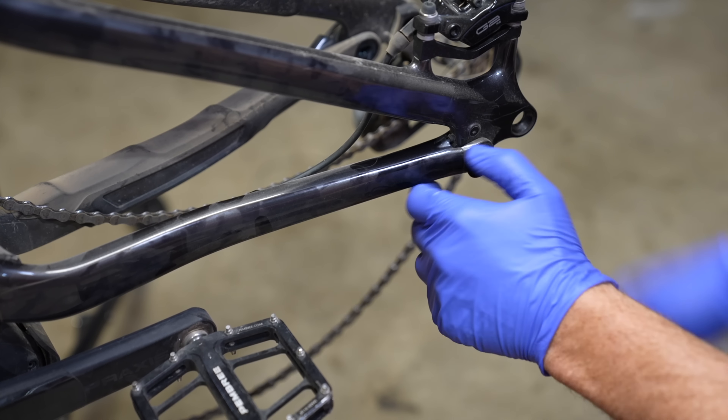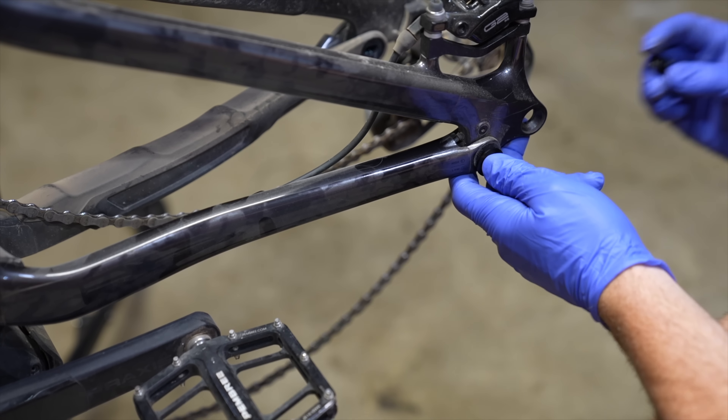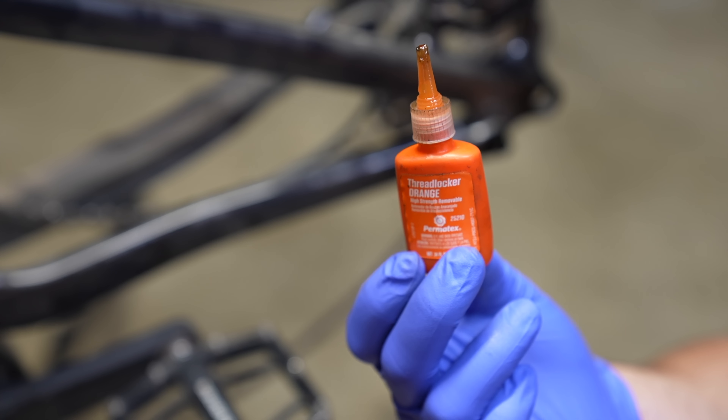The flip chip is pretty cool. Basically you take the seat stay and yank it backwards. Make sure everything is lined up perfect. If you really care about your bike, invest in some orange Loctite. This stuff is super high strength and doesn't leave that residue that you have to clean off later.